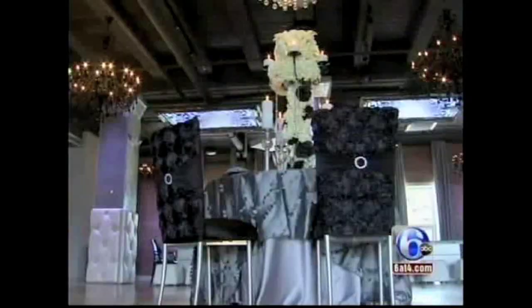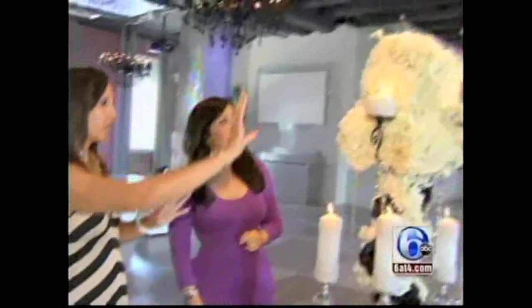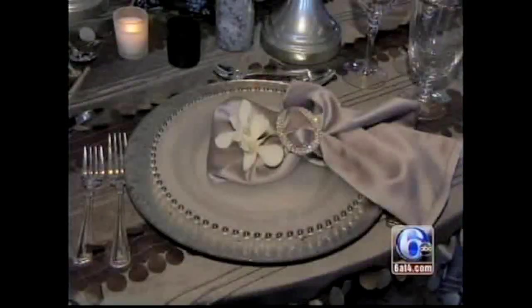Black and white is classic. It's elegant. Kim loves elegance and she loves bling. We have bling on our candles. We have tons of hydrangea, cow lilies. We even have these cool black sparkly roses. Even the napkins are frosted.